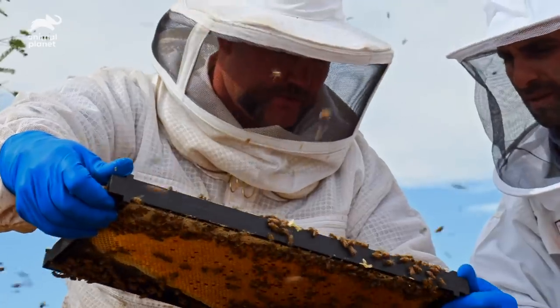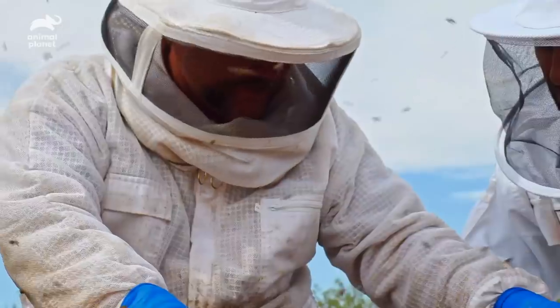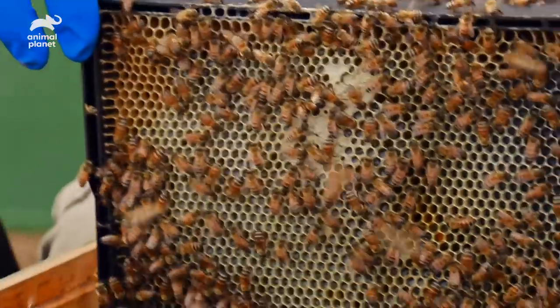I'm not seeing a queen on this one, so we'll go ahead and set this in the box also. We're going to go through here and we're going to slide this one straight up also.